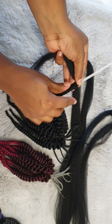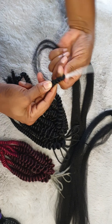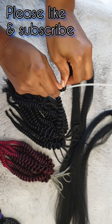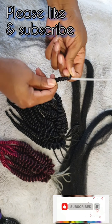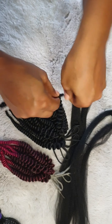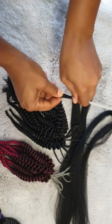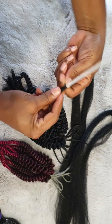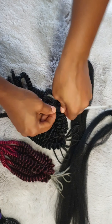Ensure that there are no spaces between the wraps and continue wrapping. If you're brand new to my channel, welcome! Please subscribe before you go, and if you like this video, give it a big thumbs up. If you have any ideas you'd like to share or anything you'd like me to try, leave that in the comment section — I'm open to suggestions and new ideas.